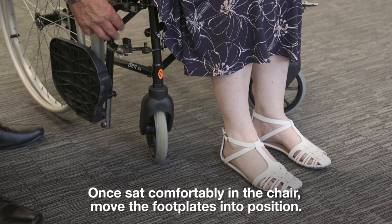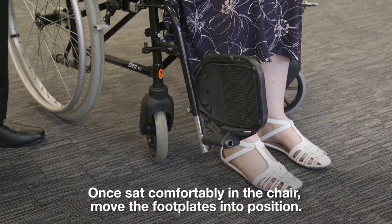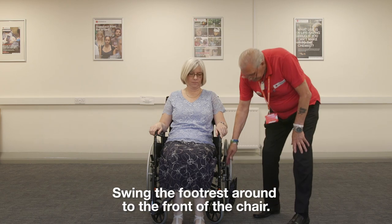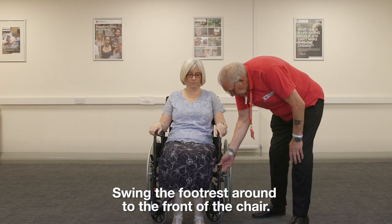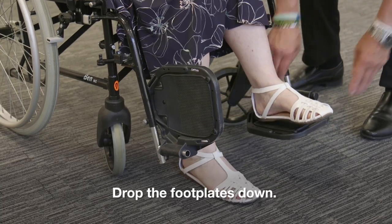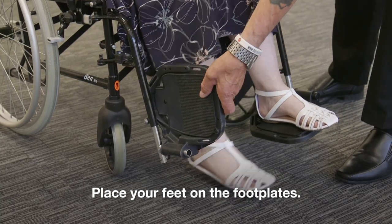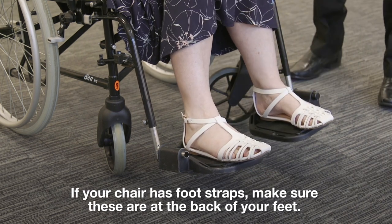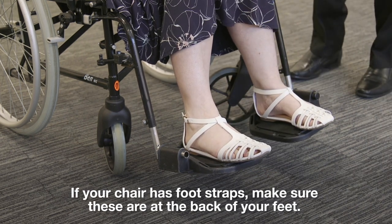Once sat comfortably in the chair, move the footplates into position. Release the footrest catch and swing the footrest around to the front of the chair. Do this on both sides of the chair. Drop the footplates down and place your feet on the footplates. If your chair has foot straps, make sure these are at the back of your feet.